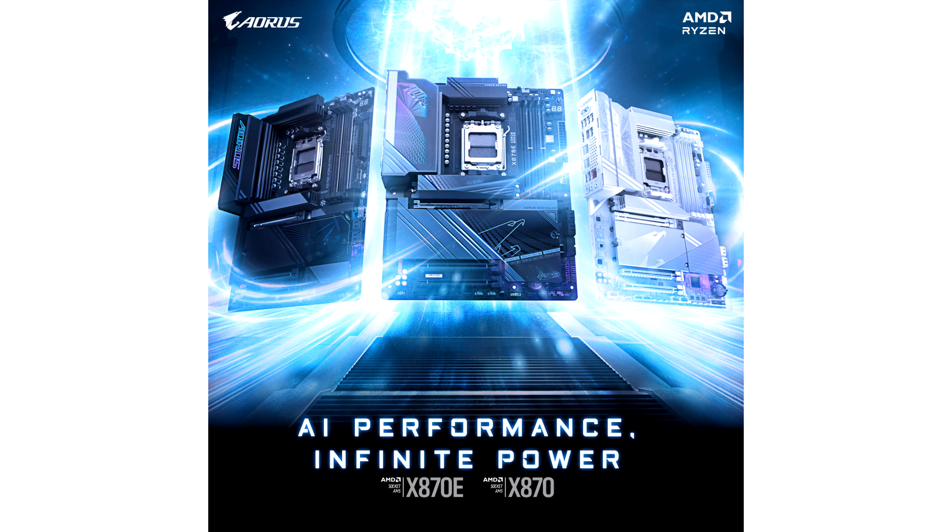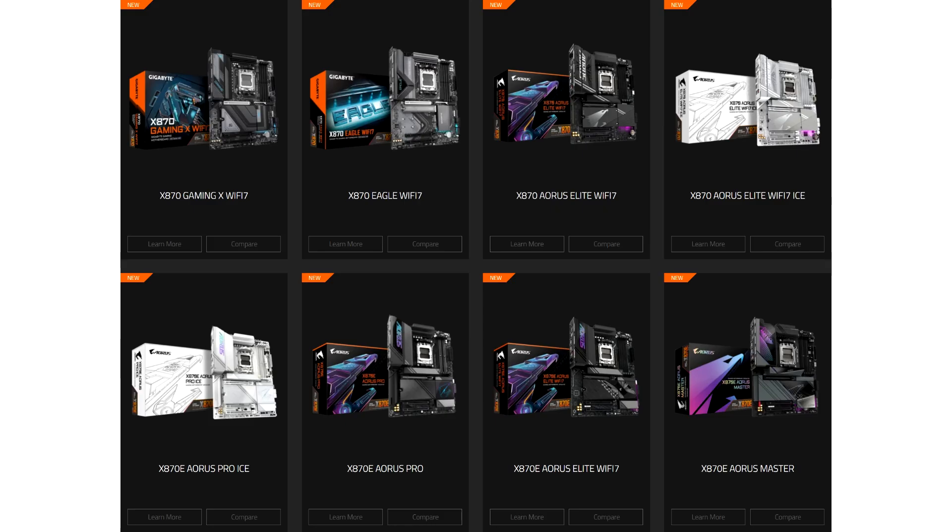Gigabyte will officially start selling the X870 and X870E motherboards on September 30th, as more motherboard makers will join as well.